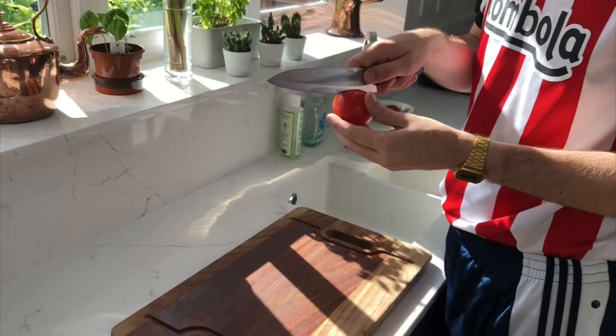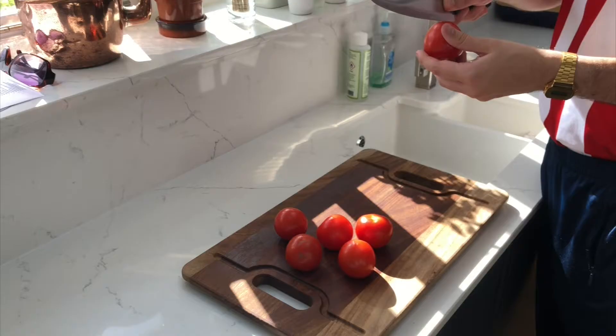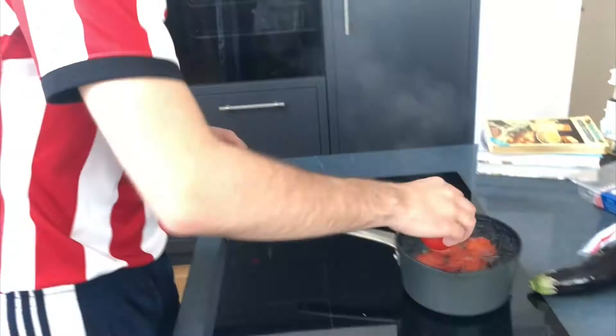A big mac and dish. First, what you're going to want to do is put a load of crosses in the top and bottom of some tomatoes like this. Not like this, because that's the wrong kind of cross. Then chuck all your cross tomatoes in a boiling pot of water like this.